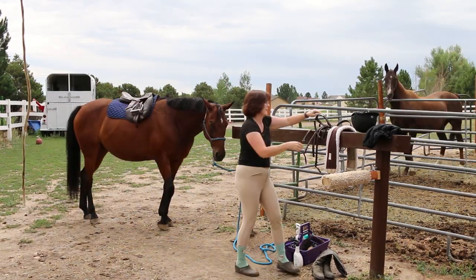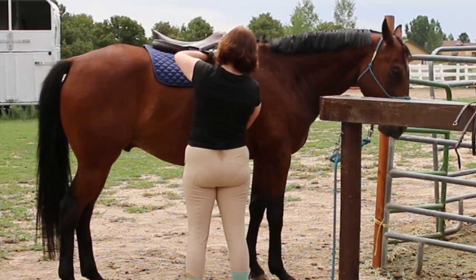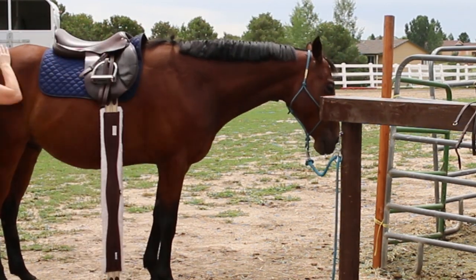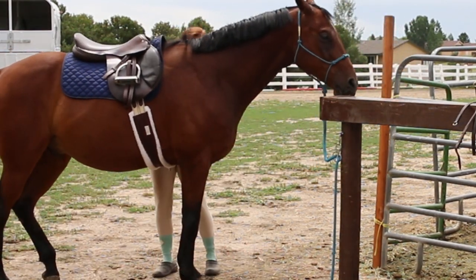So have your saddle, your bridle, your girth, your boots — everything that you're going to need to ride your horse. Have everything readily accessible so you can do it quicker.